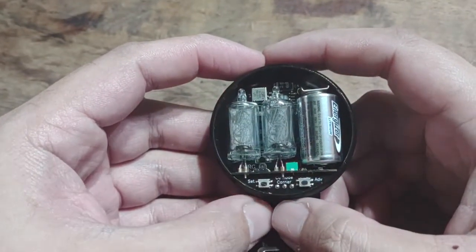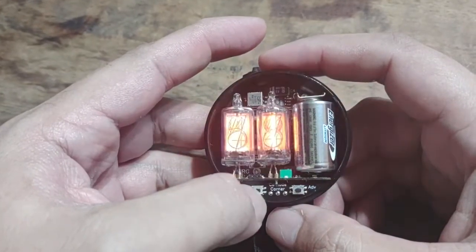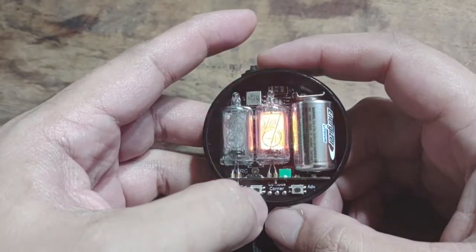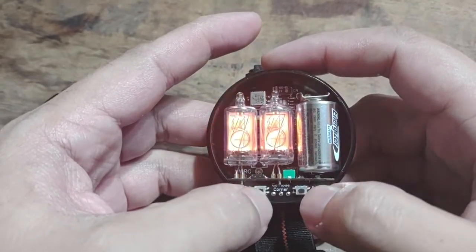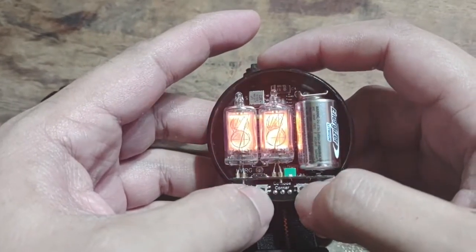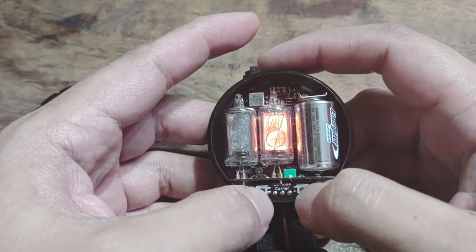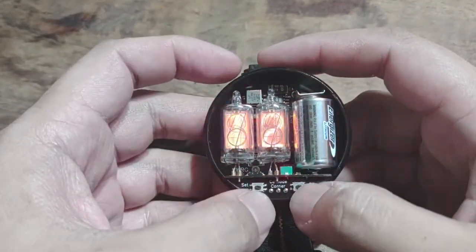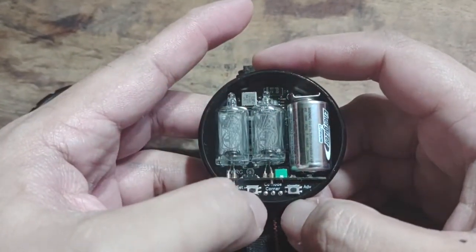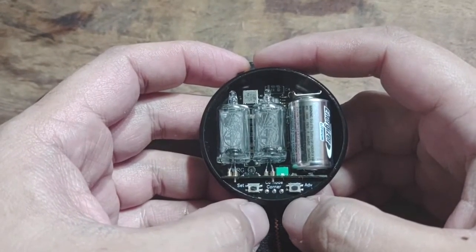It blinks the current hours. If you like that for your alarm, you press set, and then the tens of minutes digit is blinking so we can advance that — four, five, six — let's keep it at two. Then the minutes digit will be blinking, so let's set that at three. Then one more press of the set button and that's it.